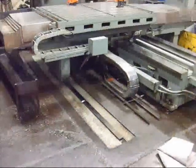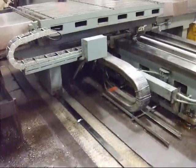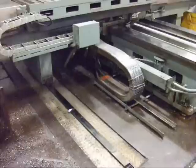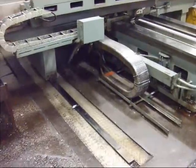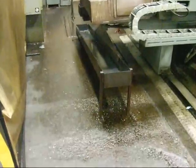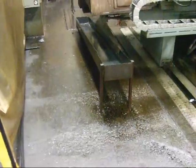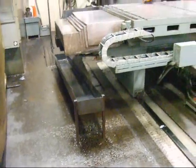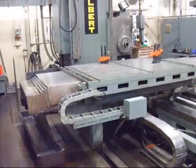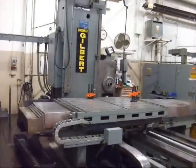I wanted to show a shot of the ducting and wire ways, neatly organized. There's an excellent coolant system on this unit which has flood coolant with a very nice return.